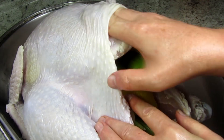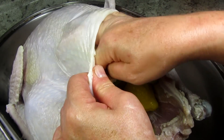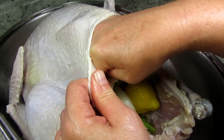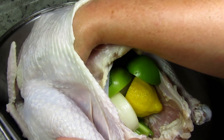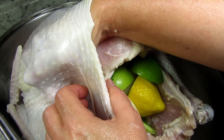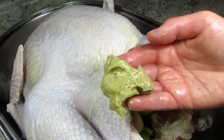I gently separate the skin from the turkey by rubbing my hand between the layer of skin. Be careful not to poke or puncture the skin as best you can, and if it happens don't worry about it. You may need to break some membranes to get the skin fully separated — don't forget the sides and legs. Just get as much as you can.